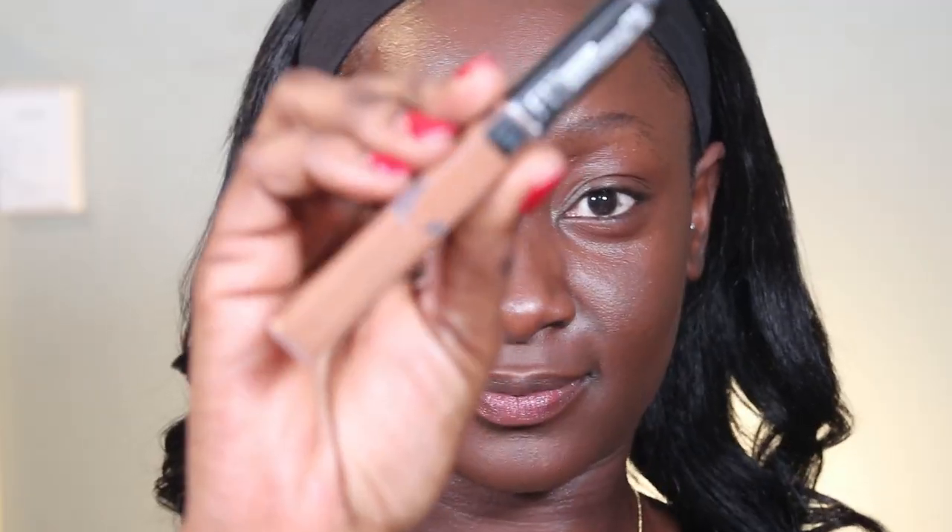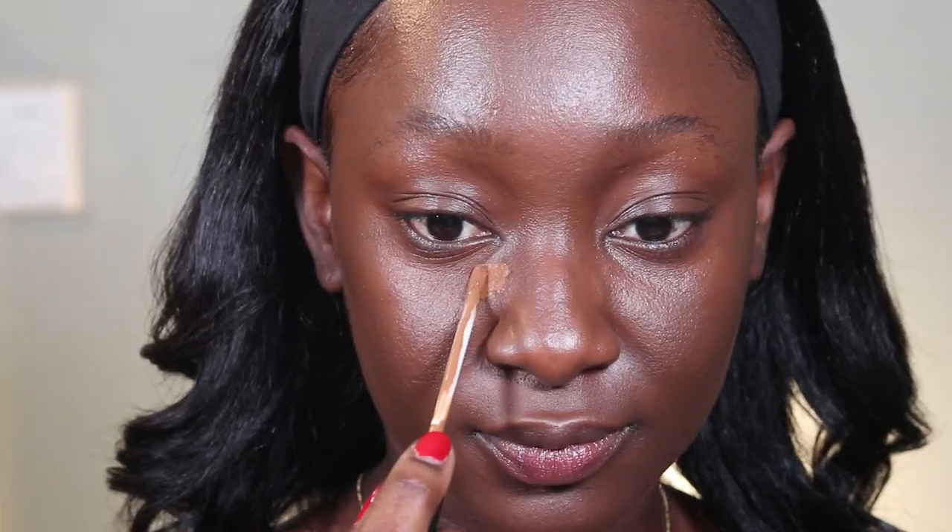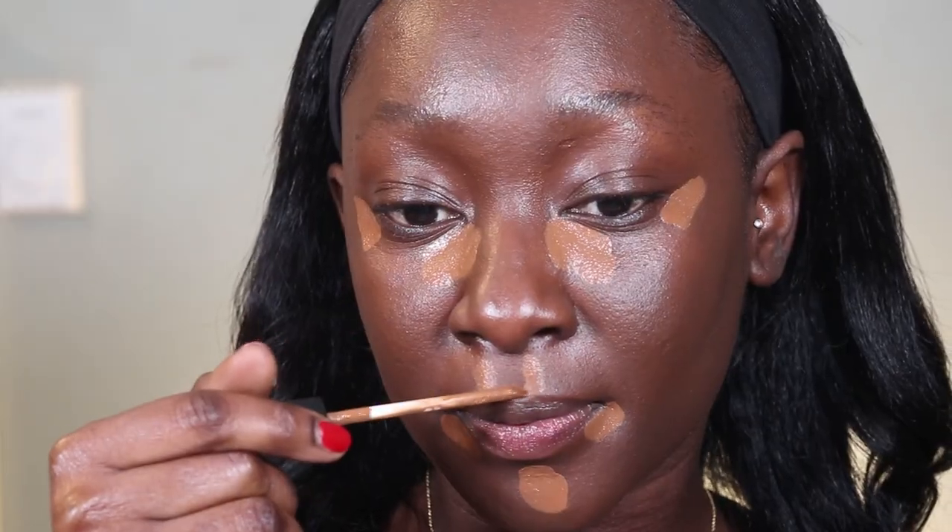For concealer I'm using the Maybelline Fit Me — this is my tried and tested, you guys already know. I'm gonna use this to conceal and bring the light into my face.